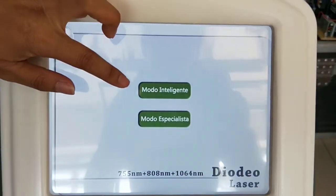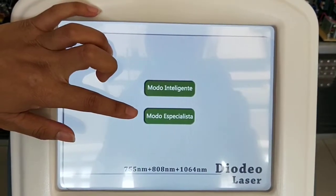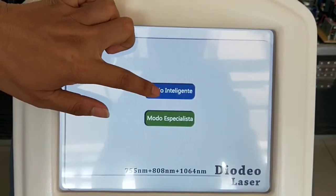This machine has two choices. The first is Intelligent Mode, and the second is Expert Mode. First, we choose Intelligent Mode.